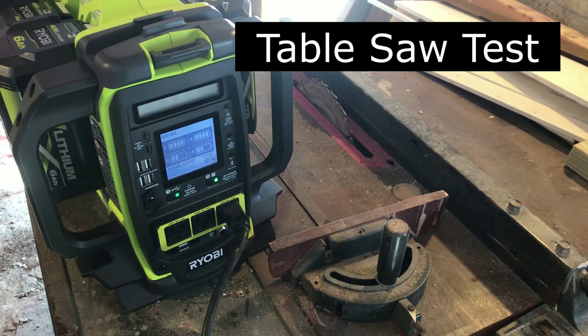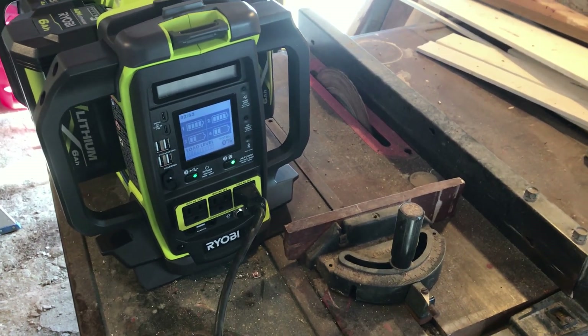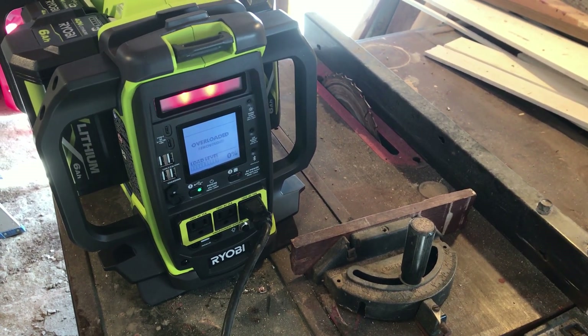My table saw has been the hardest test on inverters — it doesn't usually run. Let's see if it works on this one. Nope. Even with four batteries, it won't run.